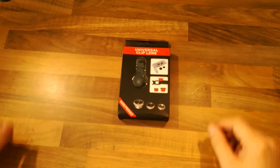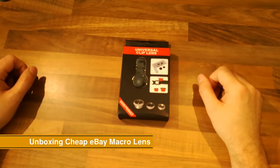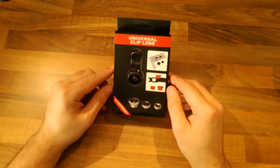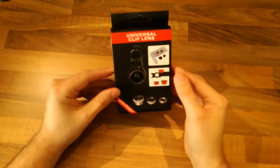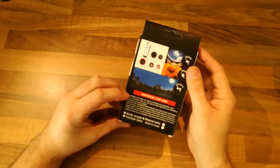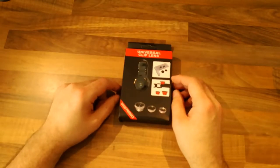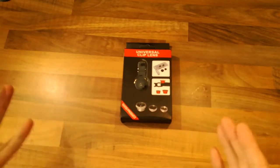I'm going to do something a little out of the ordinary today - this isn't technical or electronic. It's an unboxing of a universal clip lens I've just got from eBay. This is supposedly three lenses: one is a macro lens, one is a wide angle, and one is a fisheye lens. I got this mainly to do close-ups with the macro when doing videos.